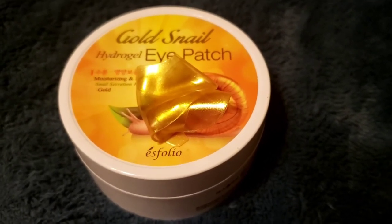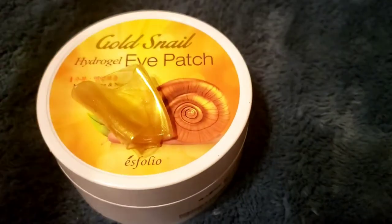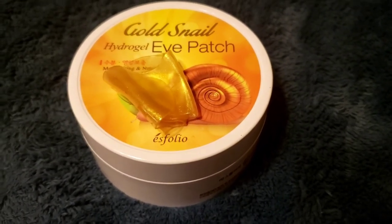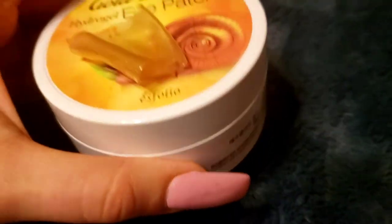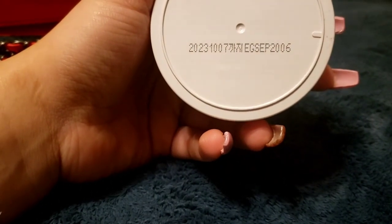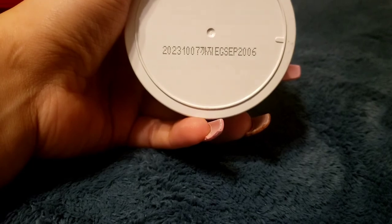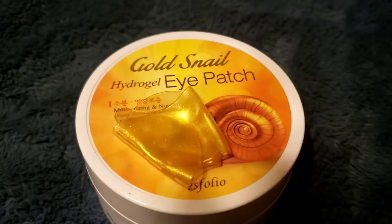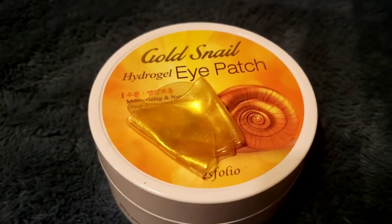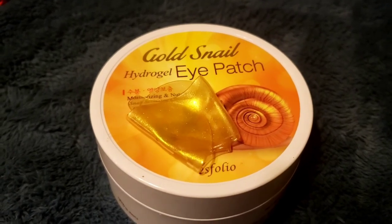I will definitely use it before a special event, putting it on before my makeup — it will definitely help with makeup application. I'll also use it at least twice a week since I'm working from home, or on weekends if I'm not. I have 60 sheets so it should last a while. It says 2023 here and then September 2006, so I'm assuming it expires sometime in 2023, giving me more than enough time to use the whole thing.